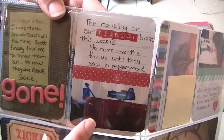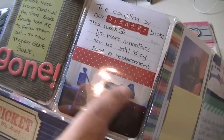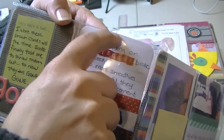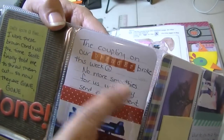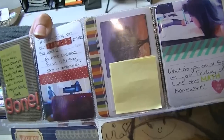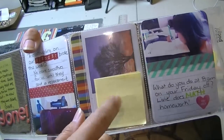Then like talking about everyday things — our blender broke and Scott took a picture of it and put it on Facebook because he does that kind of thing. So I just went into his photo stream and printed it up on a little two by three picture. I print a lot of two by threes and just make half picture and half journaling on these three by four cards. I just threw a piece of washi tape across and journaled about it — 'No more smoothies until they send a replacement.' We received a replacement since then. Also, the practice where I work has moved, and this was our first week in the new office, so this is my same business card but with a different address — I just stuck one of those in here.